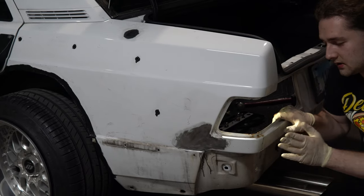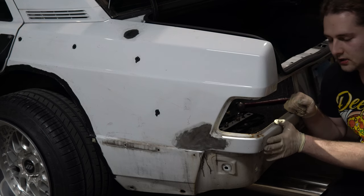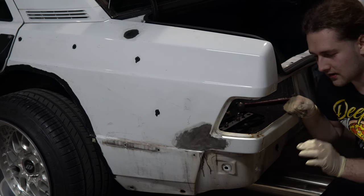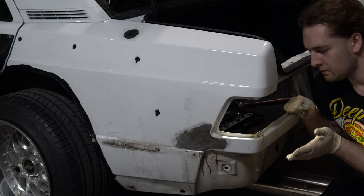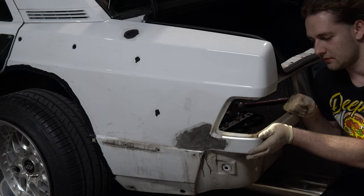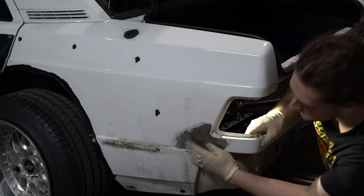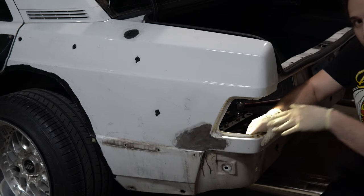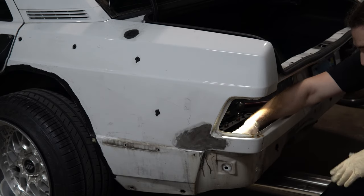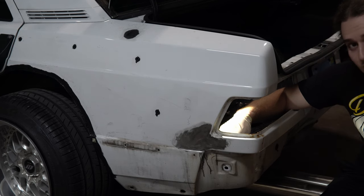So you've just seen me hammer and dolly this panel — the dented area is almost perfect now. There are like two little high spots I can't quite get, so I might grind those down with an angle grinder and put filler and primer over them. Up next I'm working on this area which is all crinkled and uneven. I'll do as much as possible with the hammer and dolly, then grind everything down, sand it off, and prep it for filler.